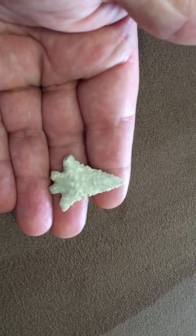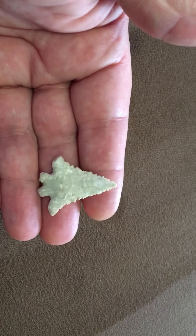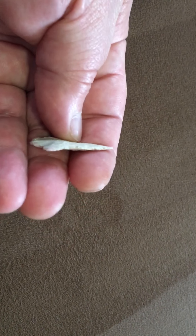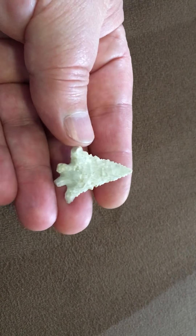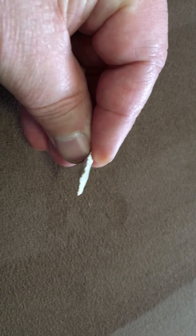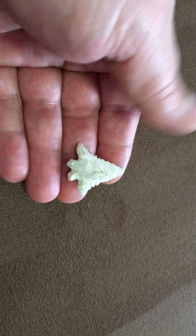The next piece is called a Fox Valley. I don't find a lot of these in central Kentucky. It's very thin and very well made, as most early archaic pieces are.